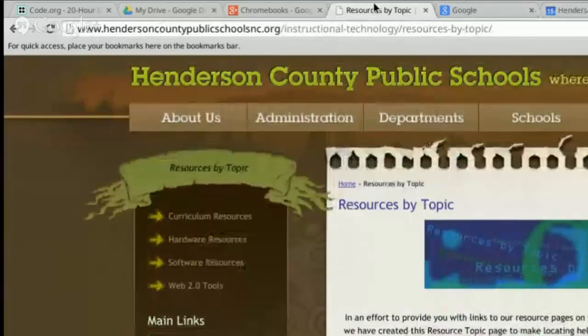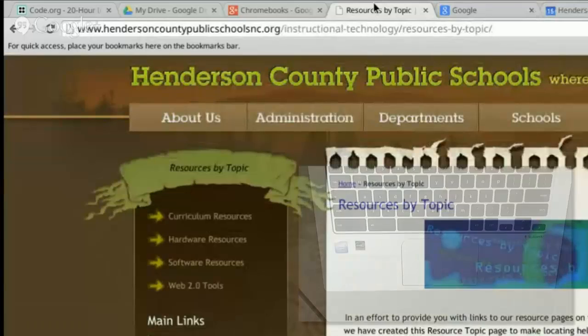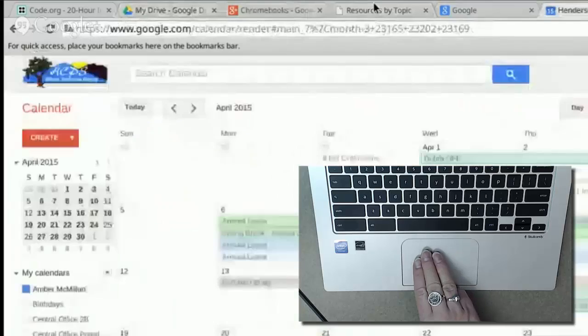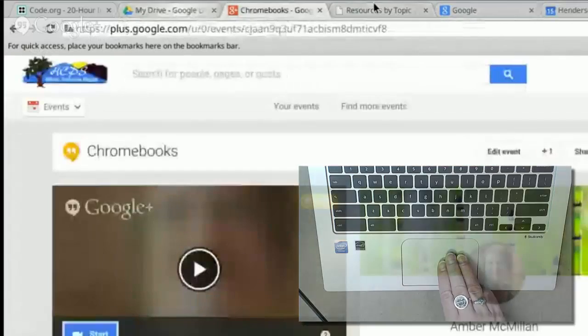The next gesture helps you move between open tabs. If you use three fingers and scroll left and right, you will be able to travel between your tabs without clicking.